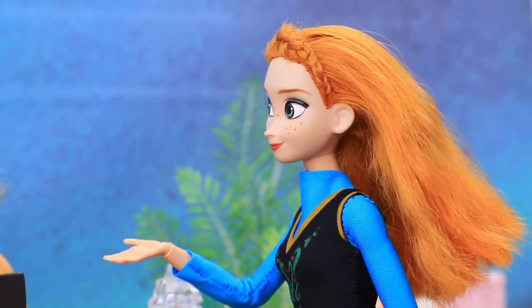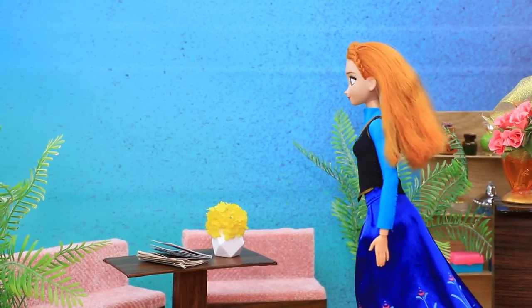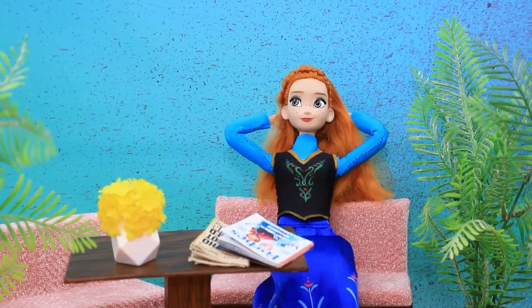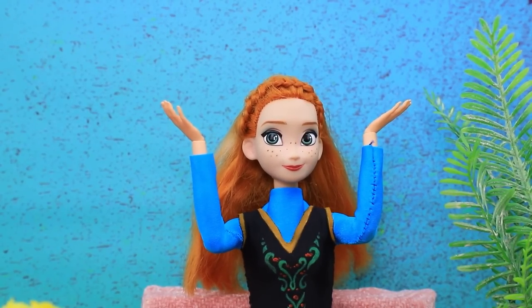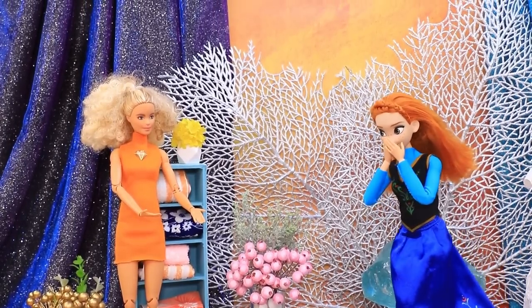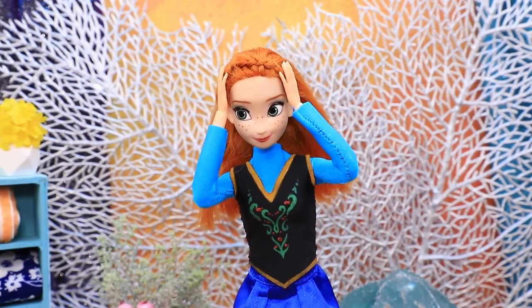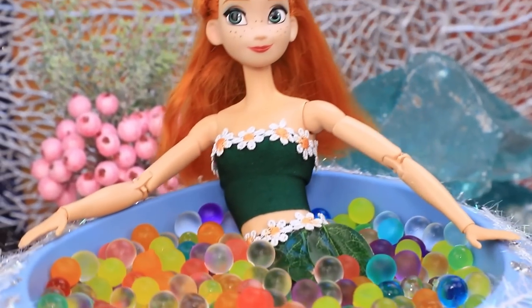Anna came to a spa wanting the best procedures. She sat on the couch, read magazines, and even fell asleep — but the wait is endless! The staff says their customers always leave happy and offers an anti-stress bath. Wow — Anna has always dreamed about swimming in bubbles! Oh, this is so nice — she's on cloud nine.